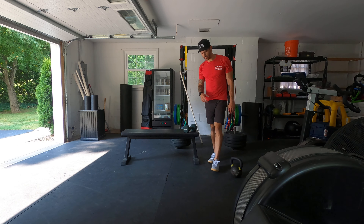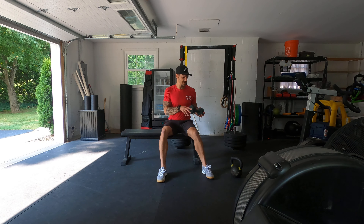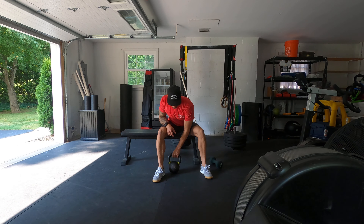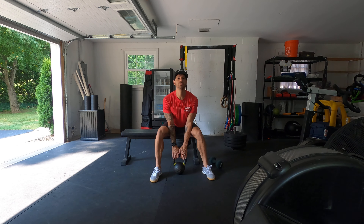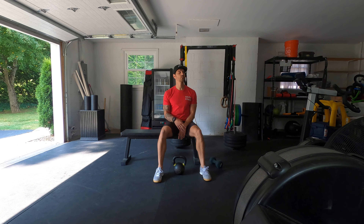And then kettlebell horn curls — if you don't have a kettlebell, you can just grab a dumbbell like this. All that is: grab the horns and we're just curling it, just like that. The rest is needed.